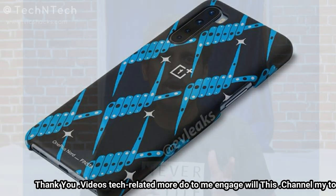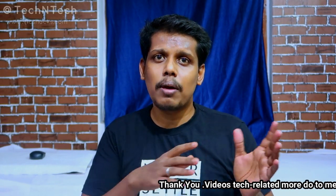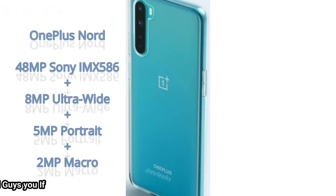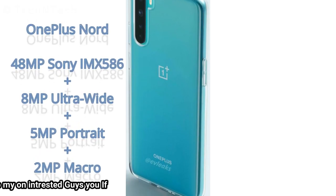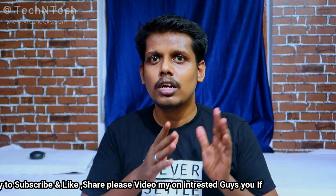Turning to the rear, the quad camera setup includes a 48-megapixel Sony IMX586 sensor — the same camera used in the OnePlus 7 series — along with an 8-megapixel ultra-wide angle lens, a 5-megapixel macro lens, and a 2-megapixel portrait lens.